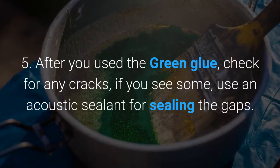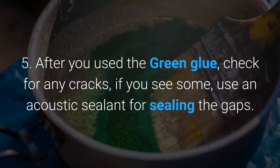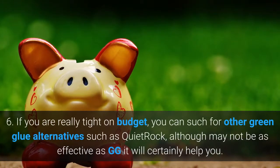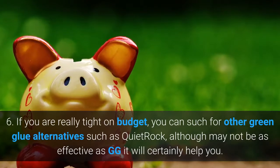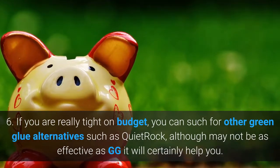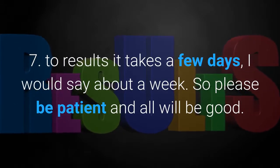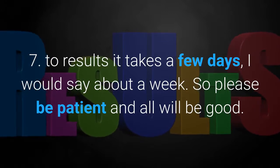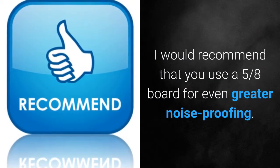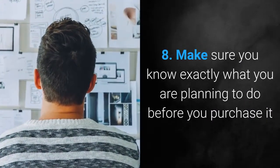5. After you have used the green glue, check for any cracks — if you see some, use an acoustic sealant for sealing the gaps. 6. If you are really tight on budget, you can search for other green glue alternatives such as Quiet Rock — although it may not be as effective as green glue, it will certainly help you. 7. Results take a few days — I would say about a week — so please be patient and all will be good. I would recommend that you use a 5/8-inch board for even greater noise proofing.